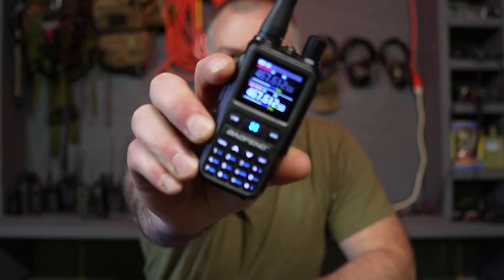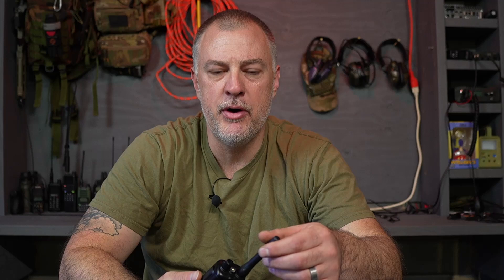How's it going everybody? Hope you're doing well today. We're going to be talking about programming the new Bofang UV 5G Mini. This is Bofang's latest handheld GMRS radio — a great little radio. If you're interested in the review I did on this radio, I have a link in the description. But today we're going to be talking about programming this radio.